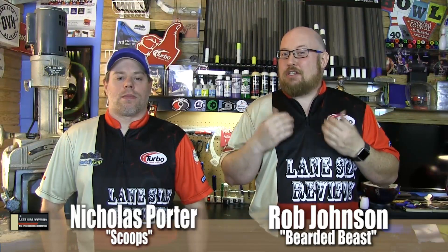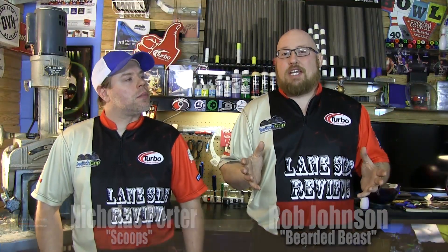All right guys, welcome back. As always I'm the Bearded Beast Rob Johnson, joined once again by Scoops Porter. As we said, we're looking at 900 Global's Honey Badger. I didn't get to throw this one but I did get to watch you guys, so why don't you tell the fans about it and give them your impressions.